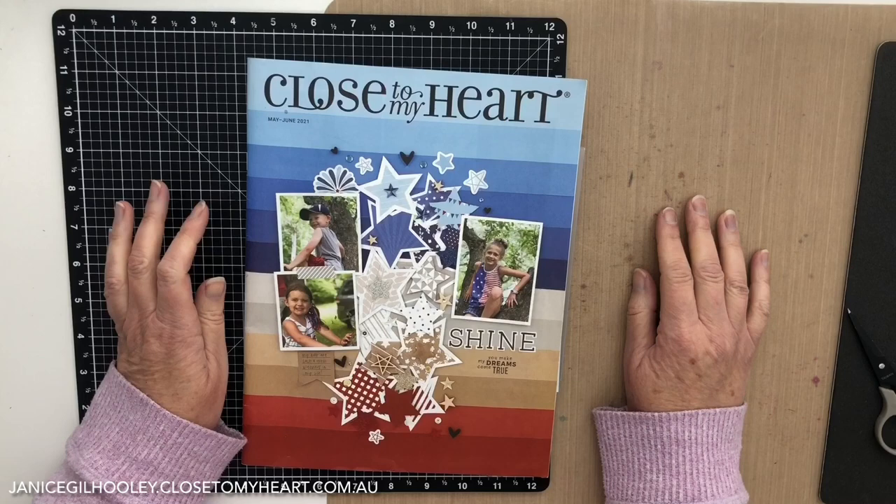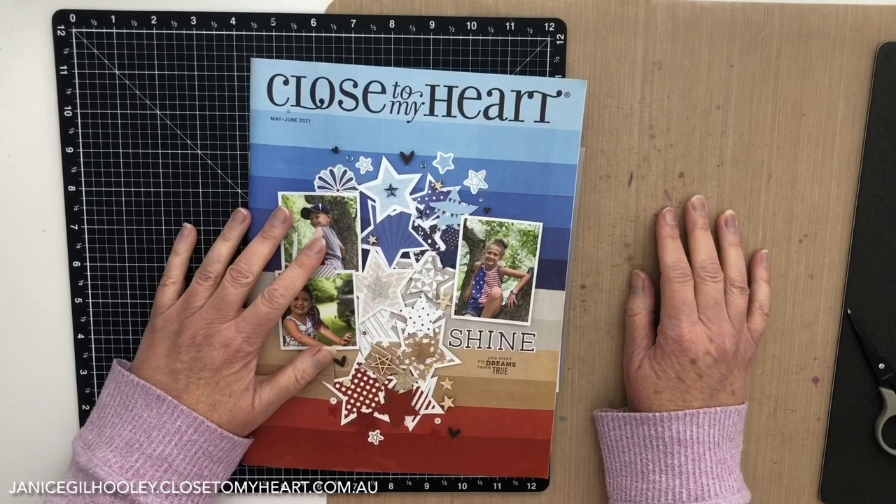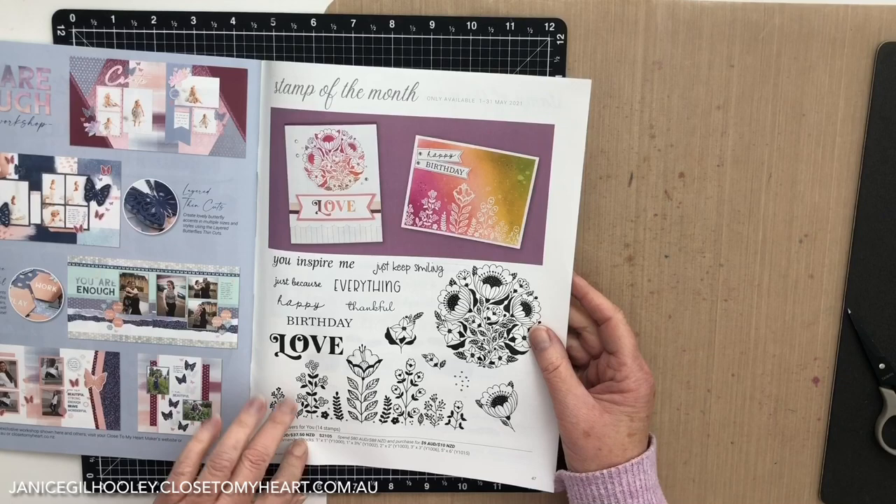Hello everyone! I'm very excited to be joining the Close To My Heart Twisted Sisters YouTube Hop featuring the new May-June 2021 catalogue, where we take one of the products from the catalogue and show a twisted way to use it. Today I'm going to be showing a twist on the stamp of the month for May, which is Flowers for You.